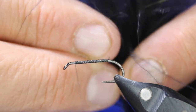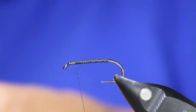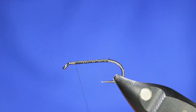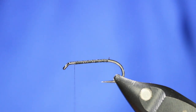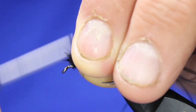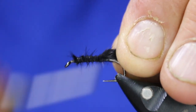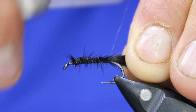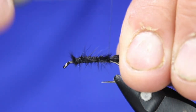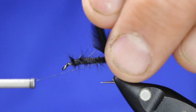For the marabou tail, I'm just going to take about two fingers wide of marabou right off the plumage, fold it, rip it, fold it, rip it, and put it together. Cut the butts to get rid of that fluff, then lay it about one to two hook eye gaps back — come back to about where the barb would be, then go under and over. When I go under I'm pulling forward — that just helps lock it right in underneath there and keeps that tail up.